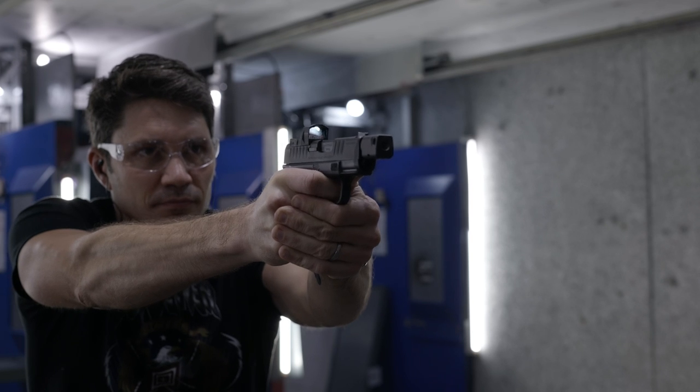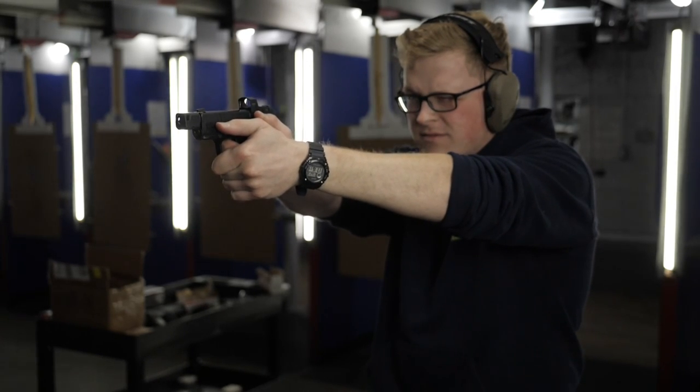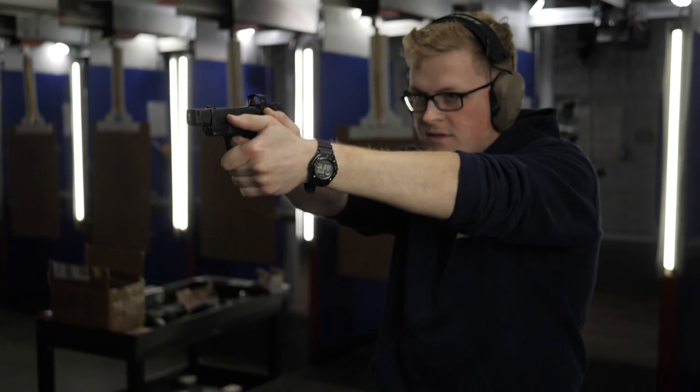The Hex Wasp is good enough, and if you don't want to make a large standalone optic investment or install and zero it yourself, you may as well get it in this combo. That said, this falls under 'I don't think I'd necessarily buy it, but I don't think you shouldn't buy it' for me. Not having adjustable brightness is a bit of a deal breaker. If I were hell-bent on the Hellcat, I'd probably skip the Raw Dog and buy the Hellcat OSP — only a $30 upcharge from the standard model — then pick up a Shield RMSC or Holosun 507K instead of the Hex Wasp.